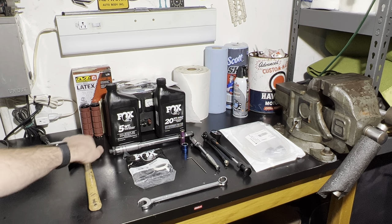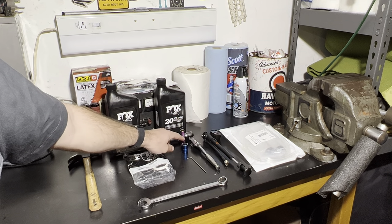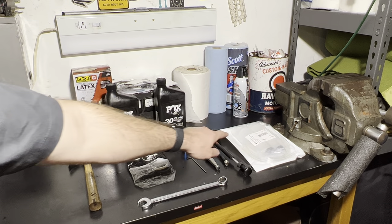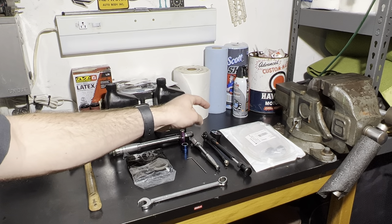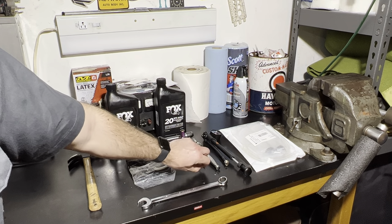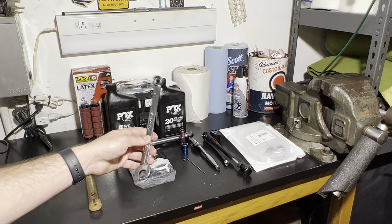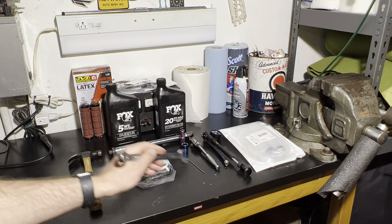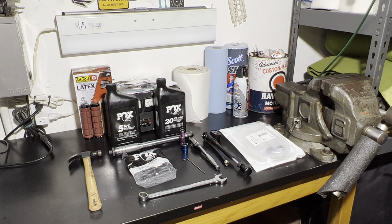You will need a hammer, torque wrench — it's okay if you don't have one — a ratchet, 10mm socket, 15mm socket, and a shock pump. I have two syringes here. You can use one, but I like to keep them separate between the fluids. You'll need a syringe to push the new fluid into the fork, a 2mm Allen, and some sort of wrench. Doesn't really matter what size, but try to be a little on the bigger side — this one is an 11-16. You really just need it to help pry out the old dust wiper seals. That's pretty much it.